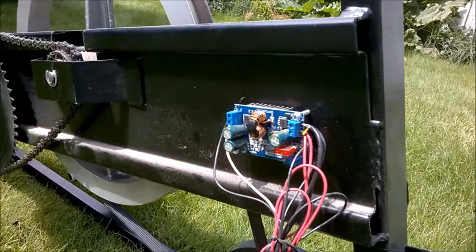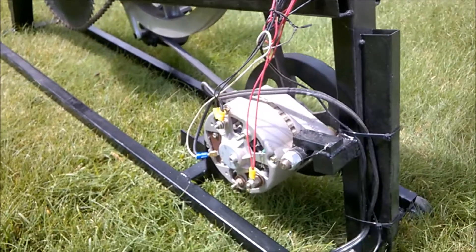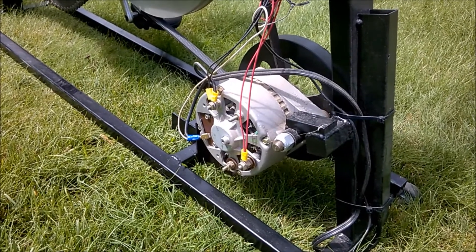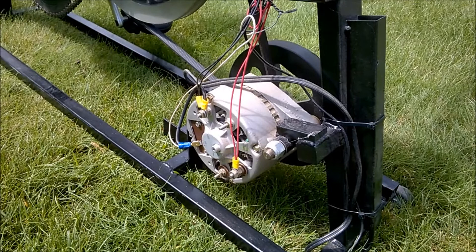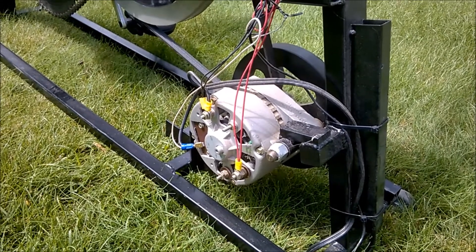So I purchased a voltage regulator from eBay — I think it was nine or ten dollars — and stepped down the voltage being supplied back to the alternator down to six volts. With that running at six volts, I found that the alternator would supply 15 to 17 volts right in that range, and it was very easy to pedal, which is exactly what I wanted.